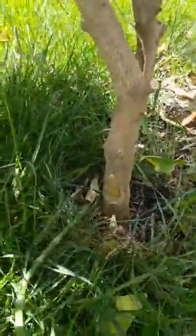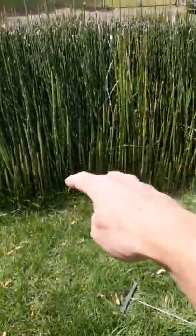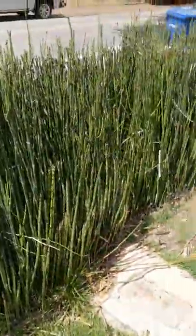Also, we have horsetail coming up in the grass. This plant needs to have a concrete or plastic permanent barricade to keep it from spreading.